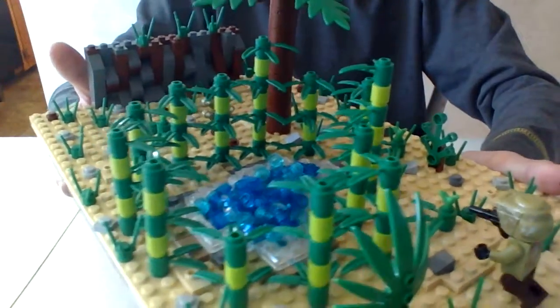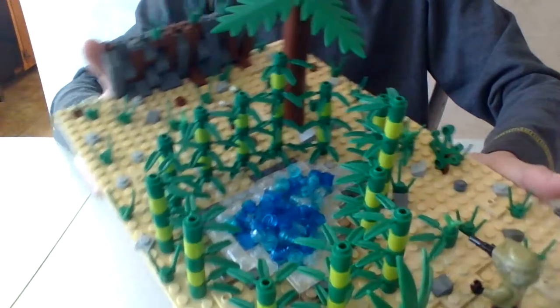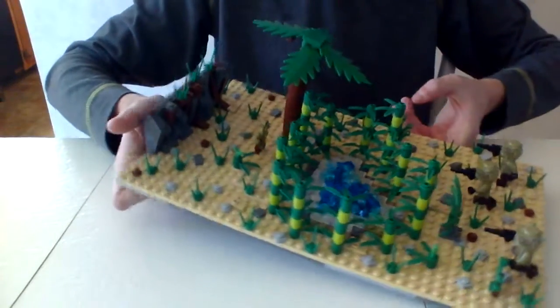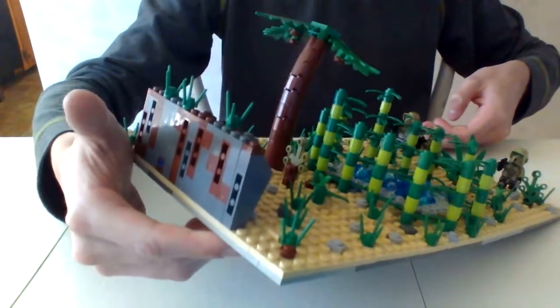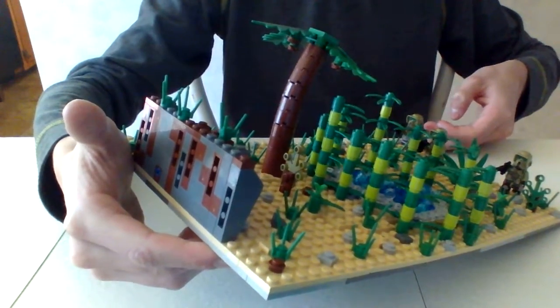The rock work also looks pretty good. And the palm tree has some brown studs on the bottom for coconuts.